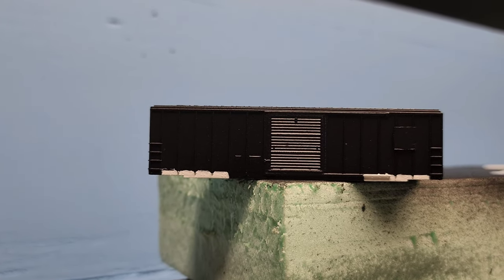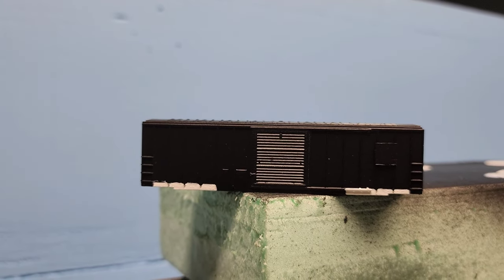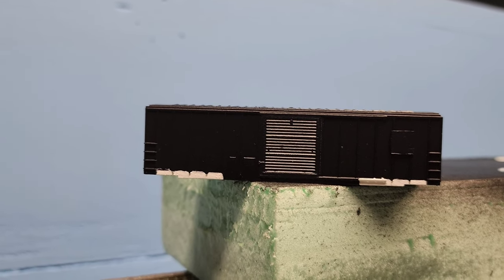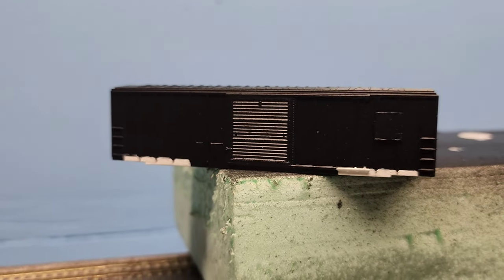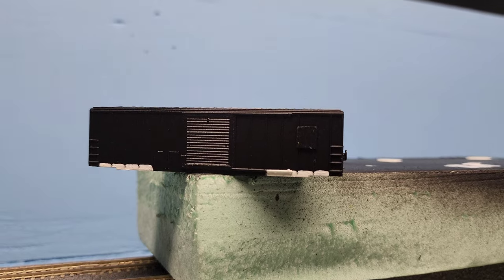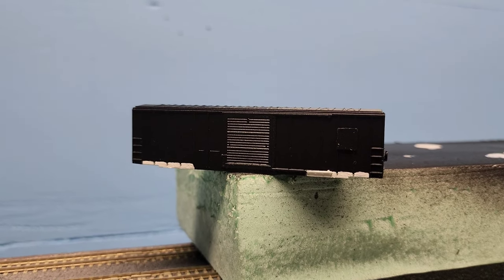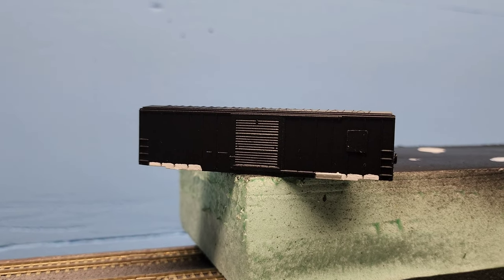Here's the boxcar now painted black. I went ahead with satin finish white paint to paint the white lines on the bottom of the car — I just painted that by hand. It came out okay. There's the other side. So now we're ready for the decals — that's what I'm going to work on next. Once I decal it, we'll take a look.